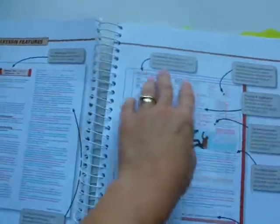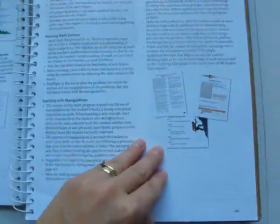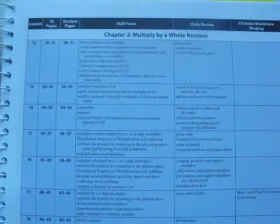There are pages that talk about the Christian worldview shaping. These two pages explain how to use the teacher's manual, and it tells you in little boxes how to use each part of it. Here are some review features, some teaching tips, and they also talk about how to schedule your activities and possible grading approaches. Here's the lesson plan overview for chapter one, and overviews for chapters two and three, and it just goes on.